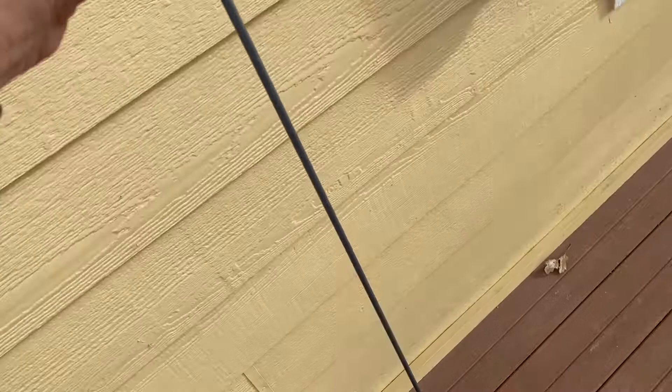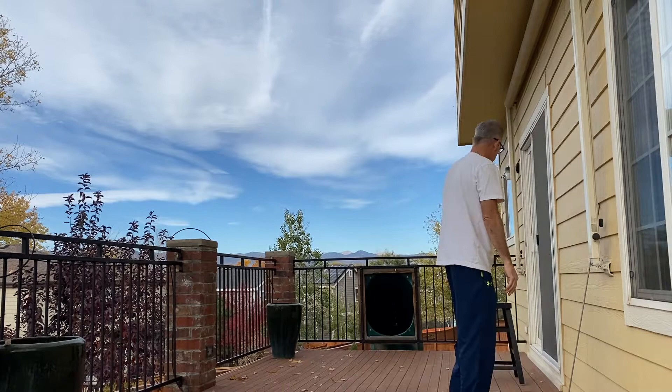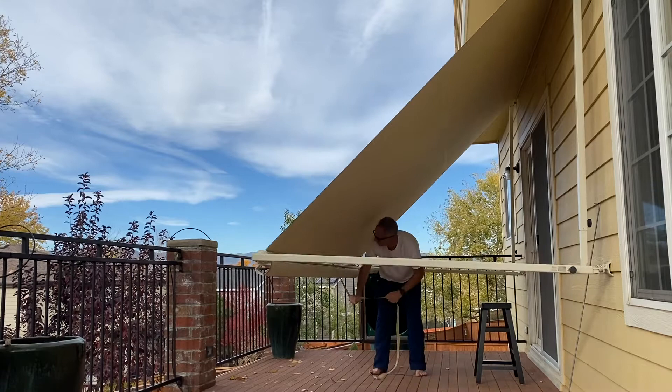Hi guys, today I'm going to show you how to set up a sunshade or awning. You'll first need to take this tool and set this lever to the open position. My strap's broken so I actually have to pull on this a little bit to get the strap exposed, and then I just start pulling on the strap and it unrolls the awning completely.